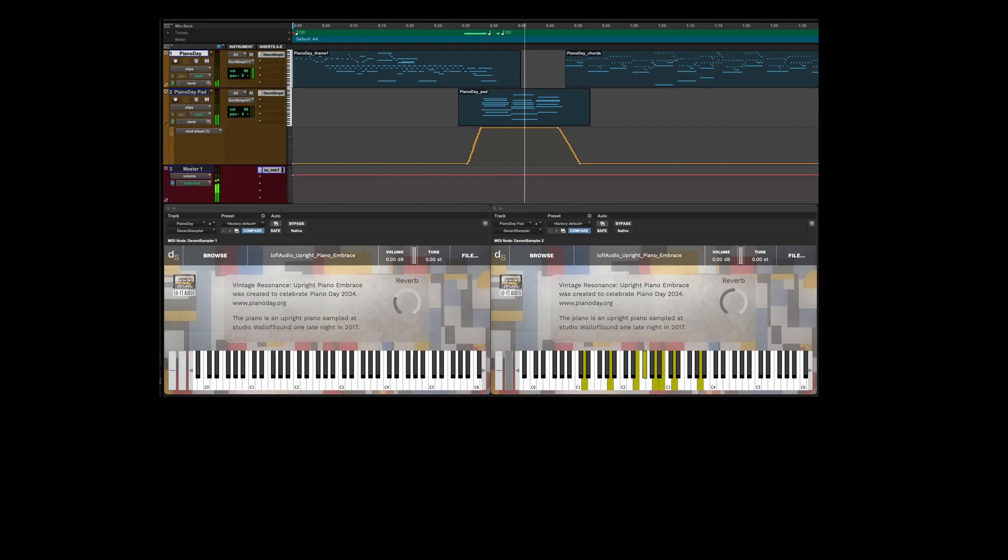To get more pad-like sounds — if you use the mod wheel, that's it. I hope you'll enjoy this instrument. You can download it now at lofiaudio.com. Thank you so much for listening.